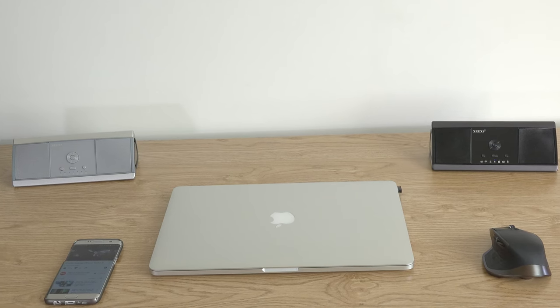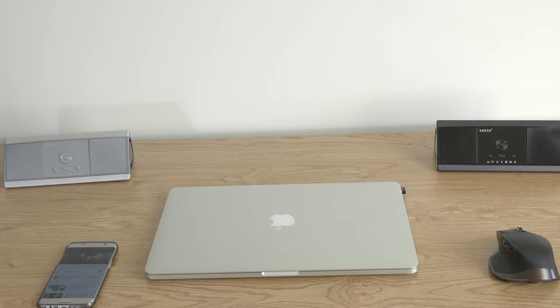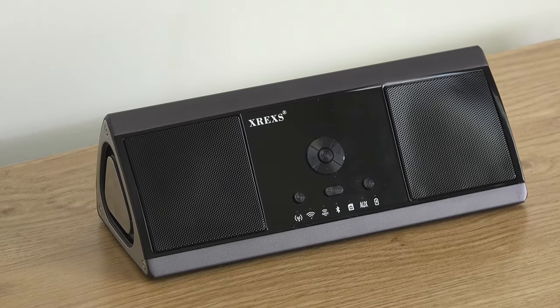Overall, this is a good speaker with some promising features. But TechWalls recommends you wait until the price drops to under $100.